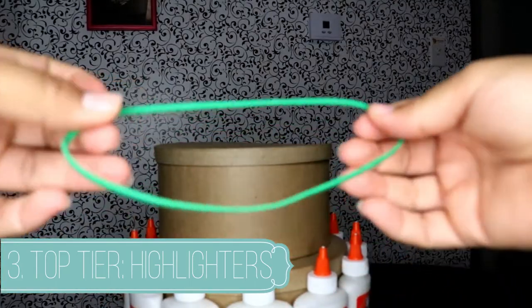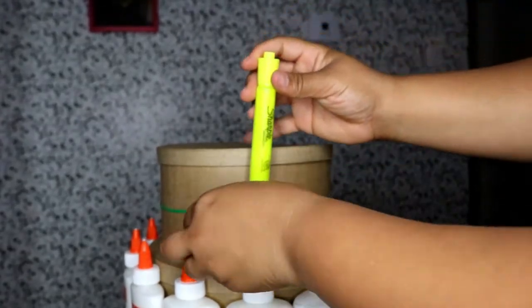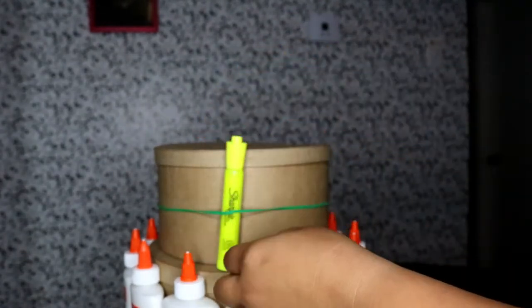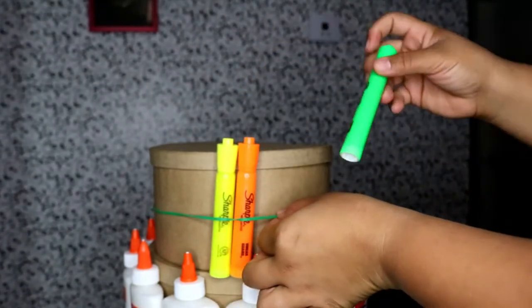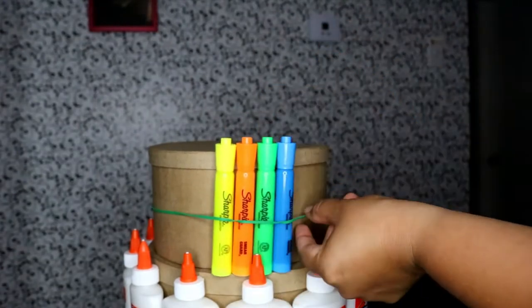And of course we are going to add our top tier with our ginormous rubber band — wrap it around that — and then this layer will have the highlighters. Now if you're OCD like me, the pattern I decided to use was yellow, orange, green, blue, yellow, pink, purple. If you're not OCD, just put them on in rainbow color.